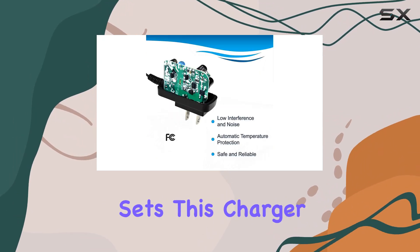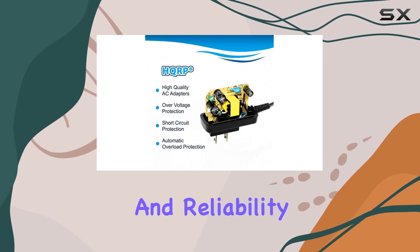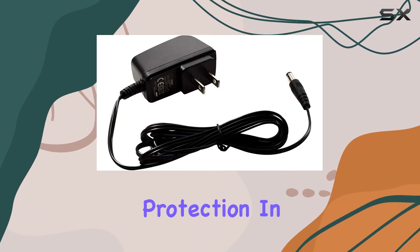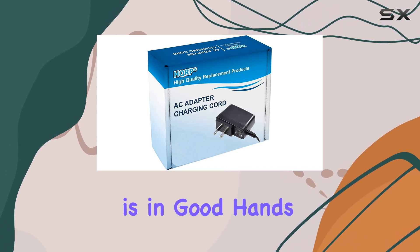But what really sets this charger apart are its safety features. We're talking high efficiency and reliability, automatic overload cutoff, thermal cutoff, short circuit protection, and overvoltage protection. In other words, you can charge with peace of mind, knowing that your device is in good hands.